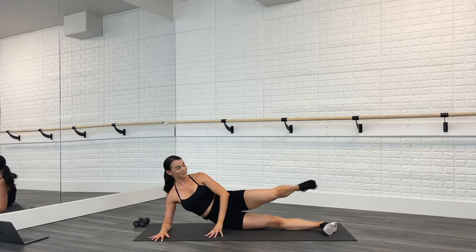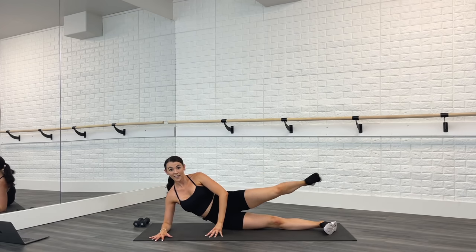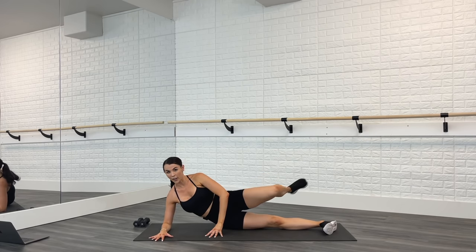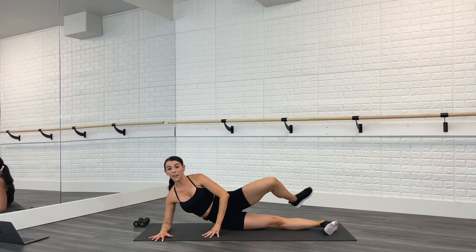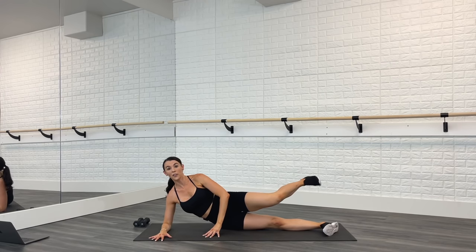How are you doing? Feeling those legs, feeling those arms — everything's working right here. Last time like this. Now pulse for three — here we go: up, two, three, down, push out, two, three, down. Up, two, three, down, out, two, three, and down.